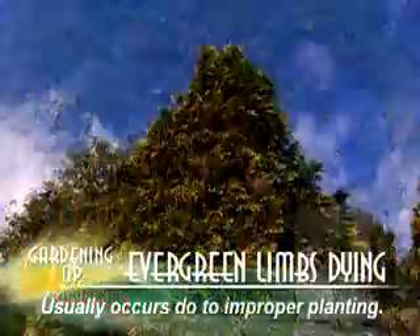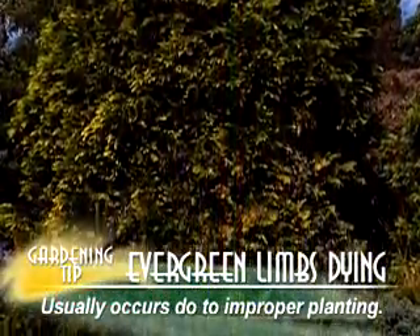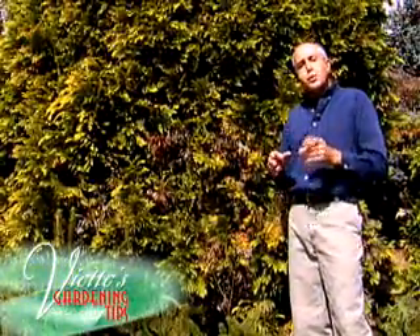What this is really caused by in many cases is improper planting. What happens is after you plant your shrub or tree, it actually sinks in the ground, so the roots could be as much as 12 inches below the soil level. This really leads to a lot of the dieback that we commonly see.